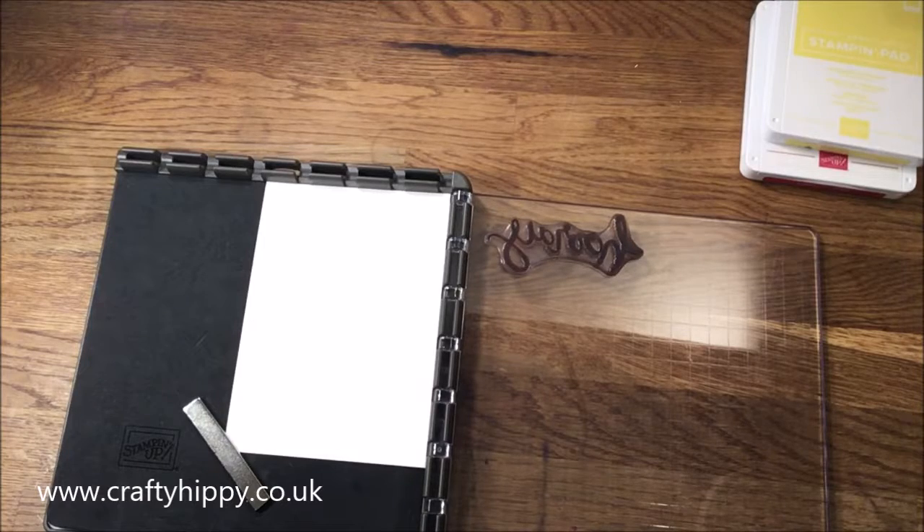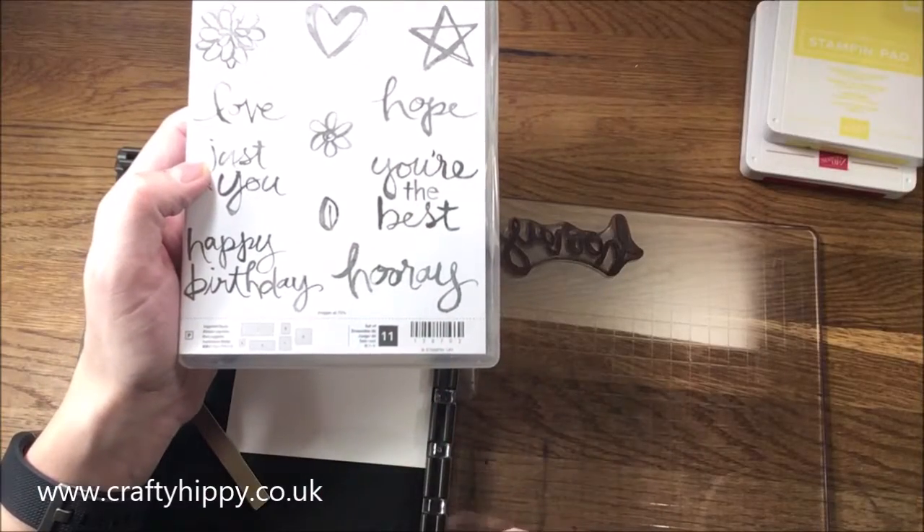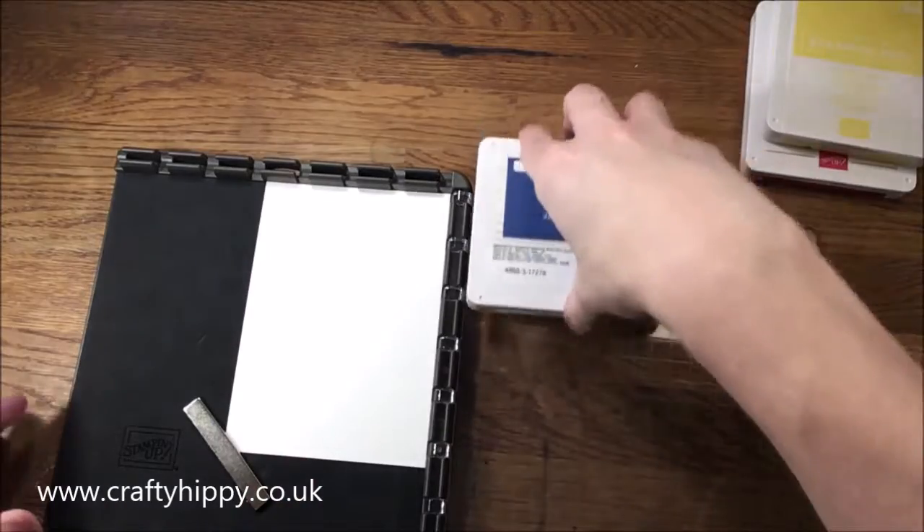I'm using the Watercolor Word stamp set and I've taken the word 'hooray' — the sentiment 'hooray' — out of that because I think that's really lovely, and I'm going to start.